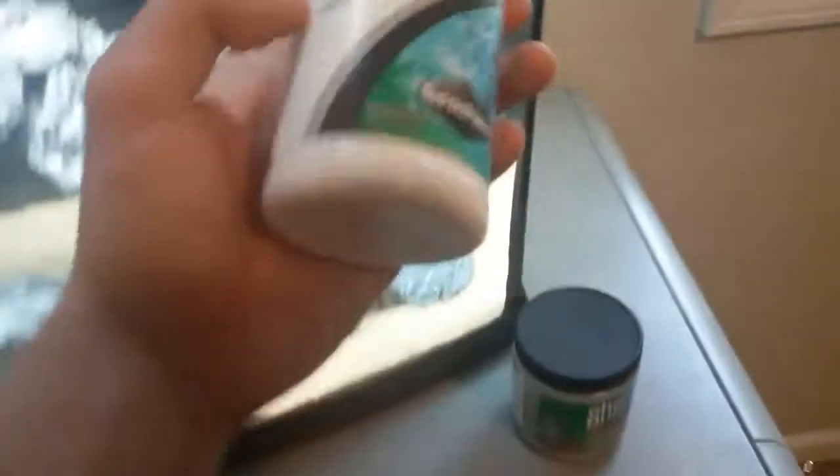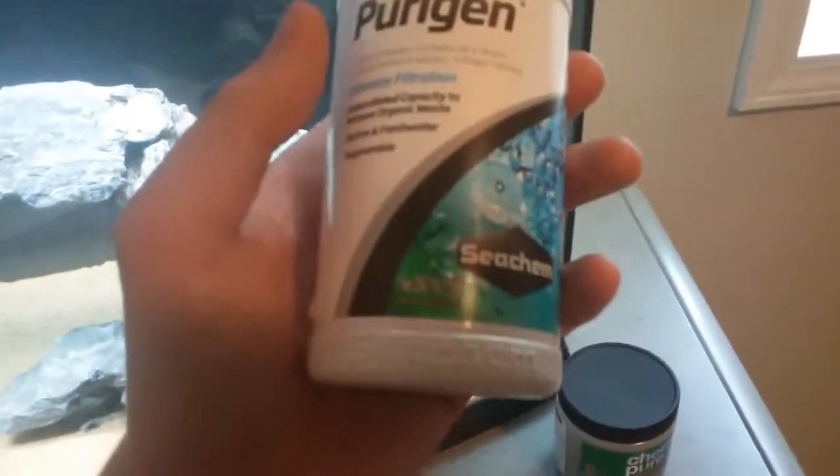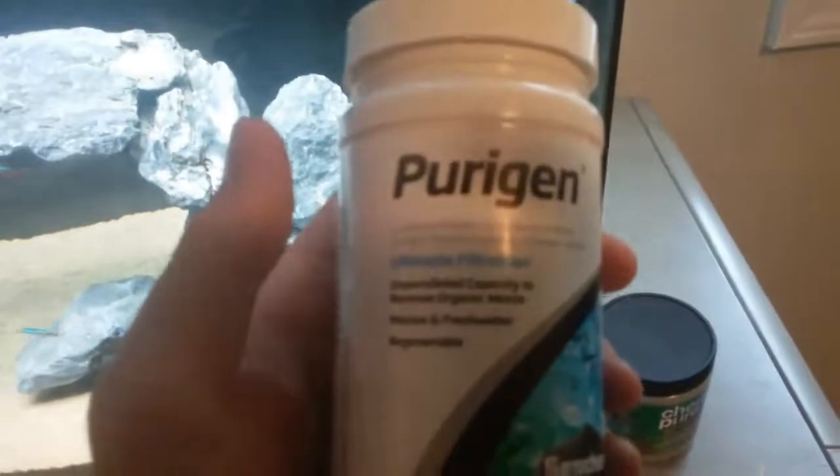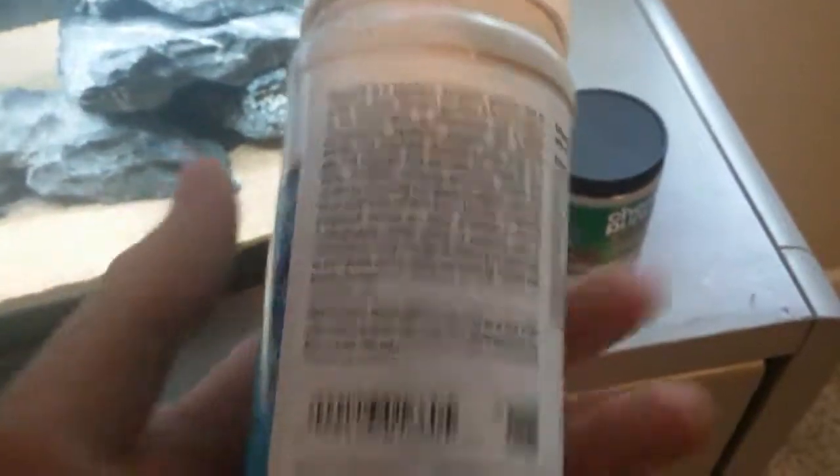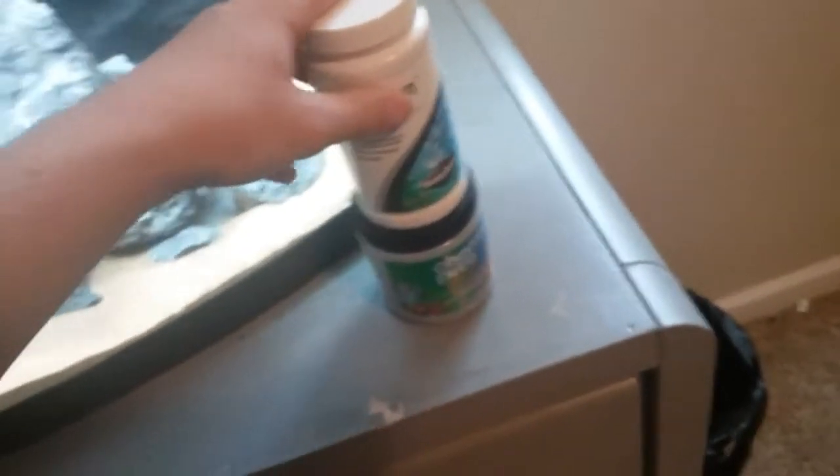Next is Purigen — this is the 250 milliliter bottle. It is also a premium filtration media; they call it the ultimate filtration. It removes organic waste, controls ammonia, nitrate, and nitrites, and takes out all the harmful components to keep levels at a good zero so it doesn't hurt your fish.